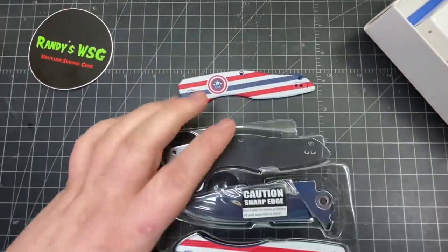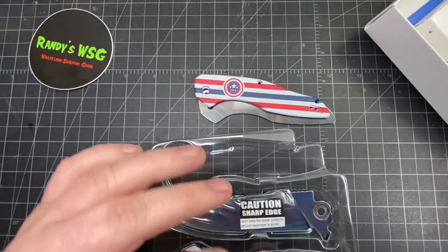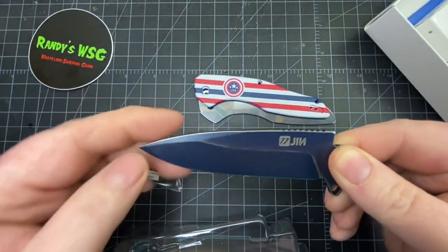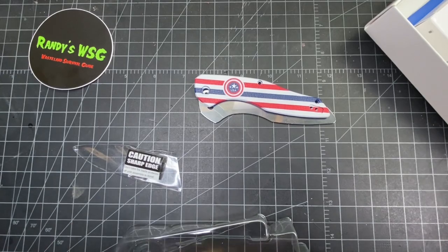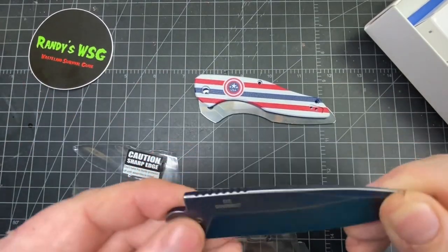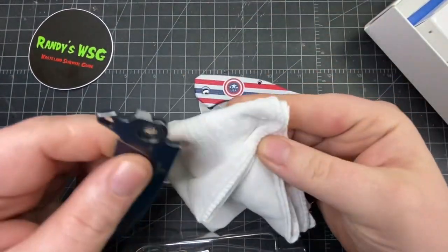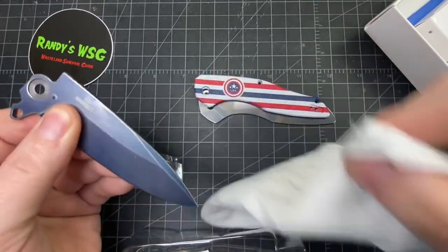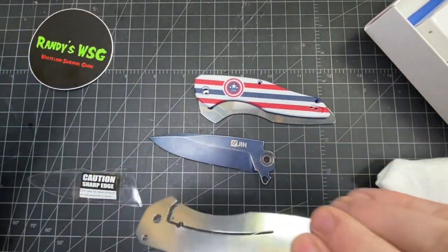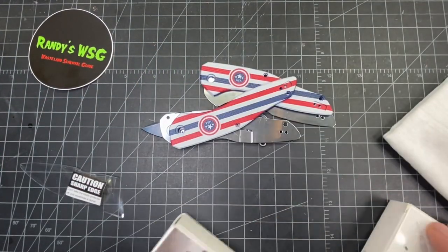So obviously you're gonna have the G10 scales, liners — and I'm not gonna assemble this now, that'll be the next video. I'm just gonna show you what comes in the kit. You have a protective sheath on the blade that looks really cool. I like that blue. A little bit of oil — they come clean and oiled, they said. I'll test my hank on that. Nothing, just a little bit of oil, which is fine. D2 steel blade. The other side is the liner lock, G10 scale.